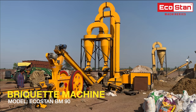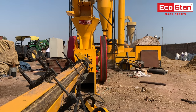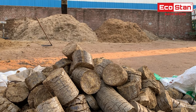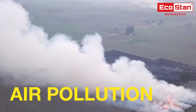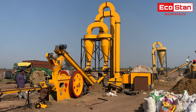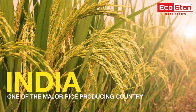This is the briquette machine model ECO Stand 90 and flash dryer model FD25. The biomass briquette machine makes briquettes out of any type of agricultural or forest waste. Pollution generated by stubble burning is one of the major concerns; briquetting is one of the best ways to utilize waste paddy straw, which in turn saves the environment.